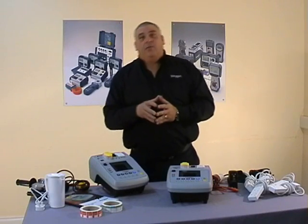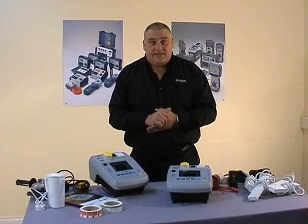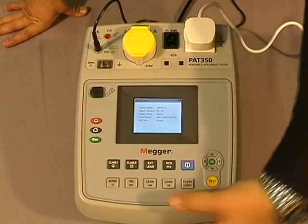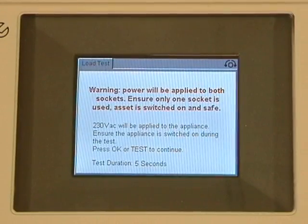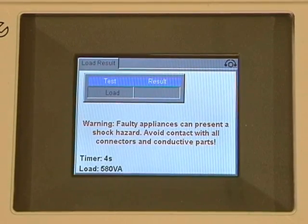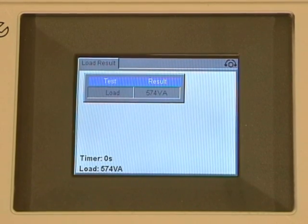Now we'll have a look at the load test, which is sometimes referred to as the operation test. As with previous tests, to initiate it all we do is press the appropriate button. The timer is set at five seconds, but care must be taken with the load test because, as with the leakage test, the equipment will be powered up. We press the test button, the clock starts to count down, and the result is displayed on the screen.